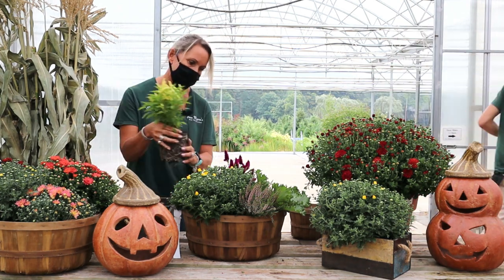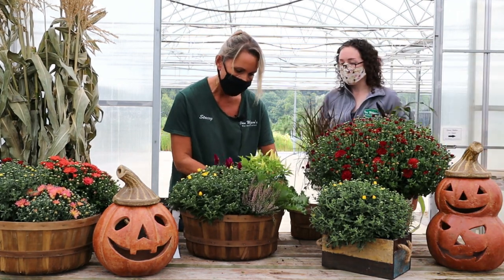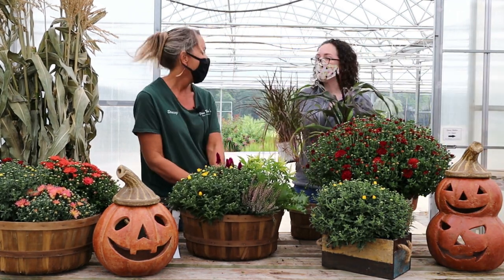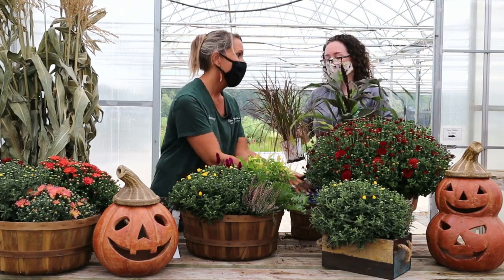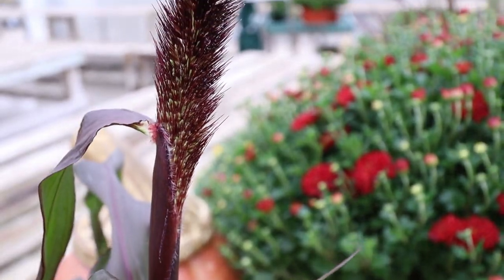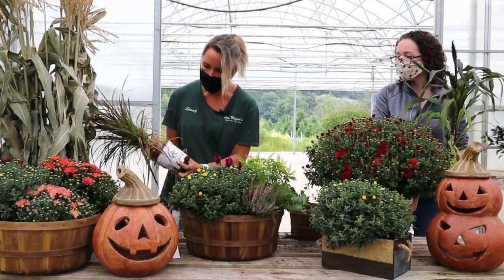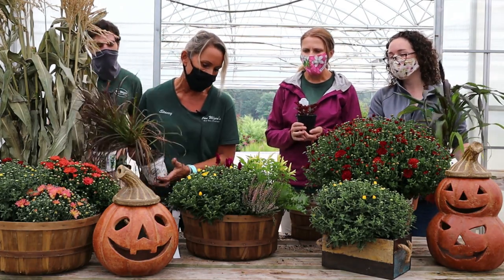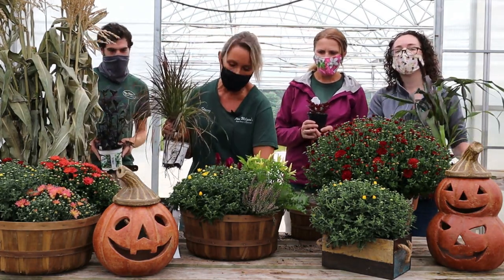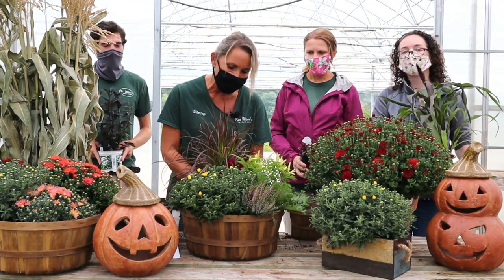The basket is looking so much nicer now, but I still have one more spot. I've got a couple more buddy options — this is millet, or we have a fountain grass. The millet is really cool, but I think it's a little too big for my basket, so I'm going to go with the fountain grass. The basket was looking a little plain with just the mums, although mums really are awesome for the fall. Now I'm just going to add one more little buddy — this is the ornamental fountain grass, and that is perfect.